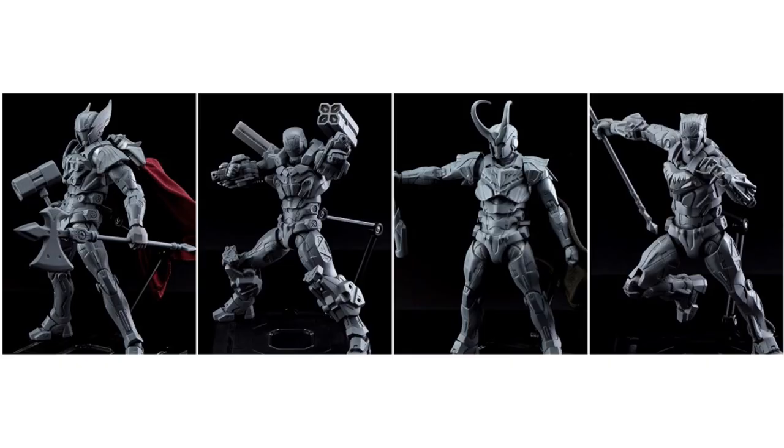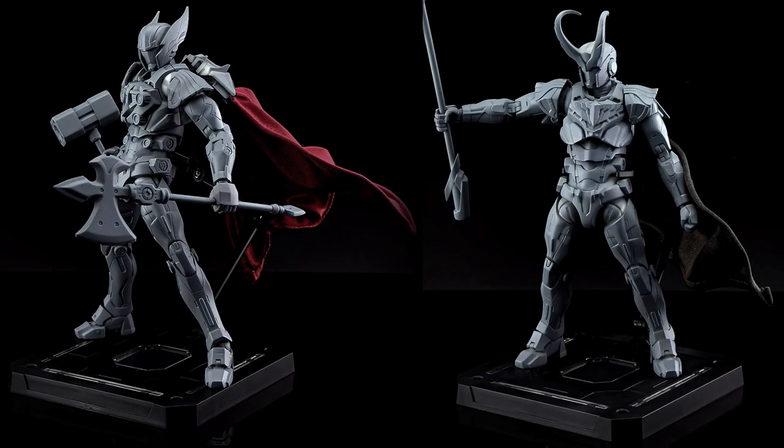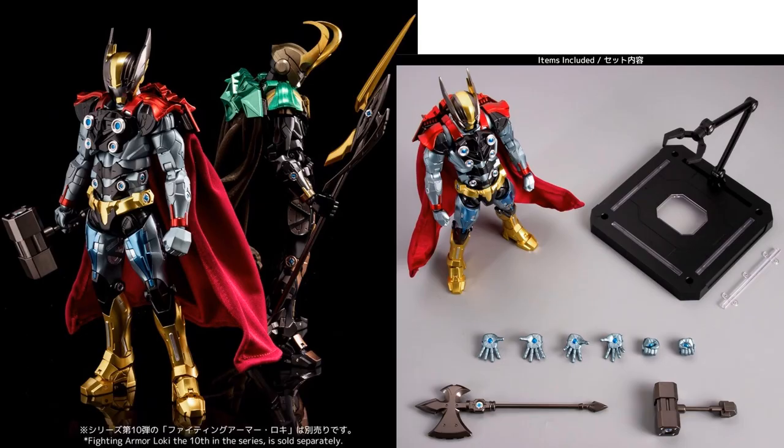Inside the flap were some prototypes. We already saw the Black Panther and War Machine, but here we see Loki and Thor with capes — those were the prototypes. The accessories include an axe, Mjolnir, and a spear for Loki. Here is the color version of Thor and Loki with all the accessories they come with.